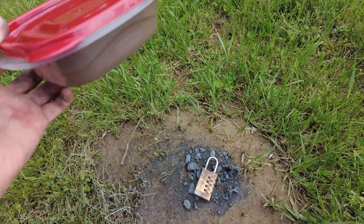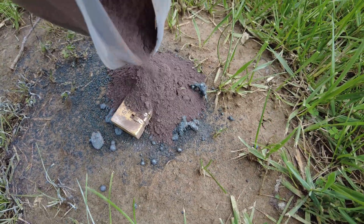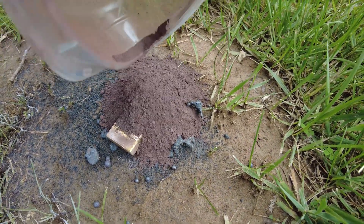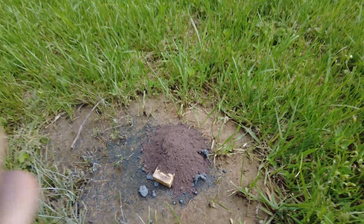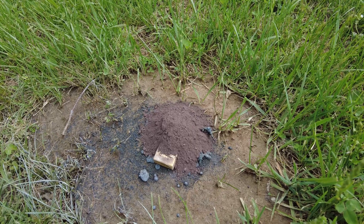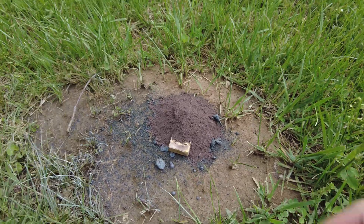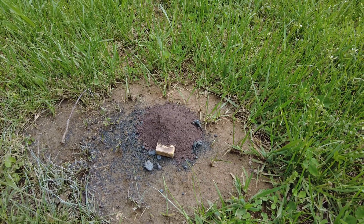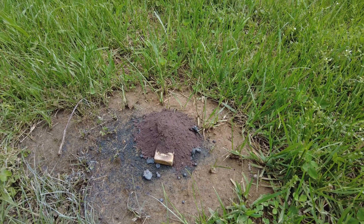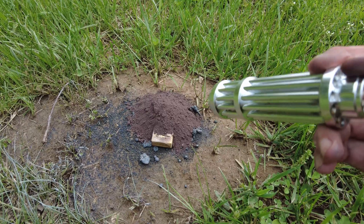Now I'm going to try it with all the thermite I have left. That's definitely a lot more thermite. I definitely think it's going to do a lot more damage this time, but I still don't think it's going to break through the lock. A regular butane lighter doesn't get hot enough to ignite thermite, so I'm going to have to use my strong laser pointer instead. Here goes nothing.